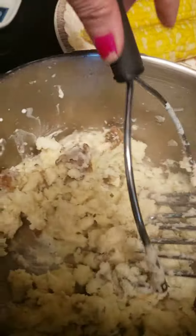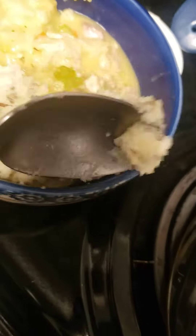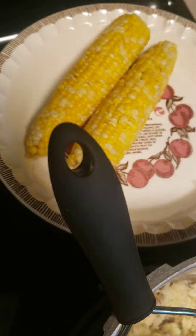Gravy. Chicken and dumplings, Pink Fairy. I also made some mashed potatoes and then with some corn.